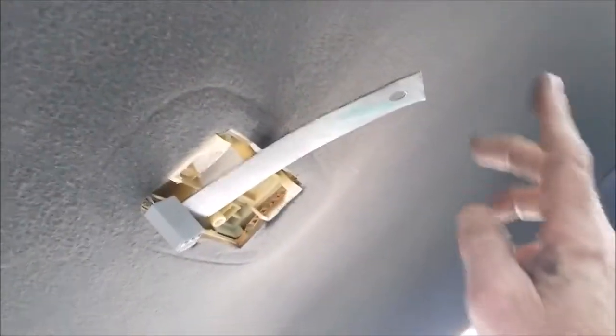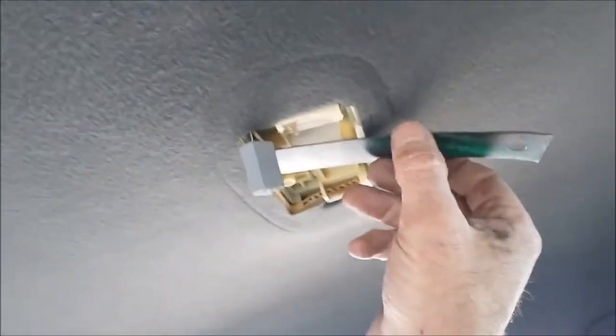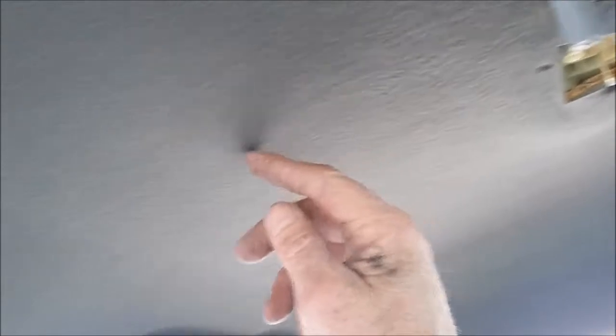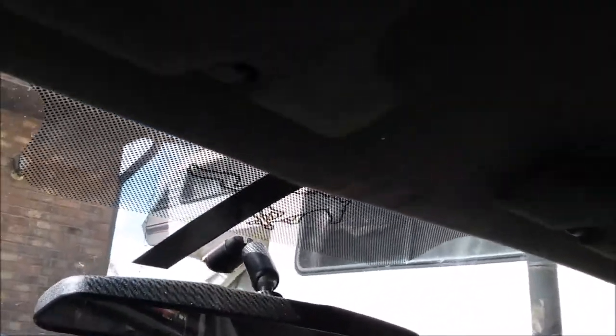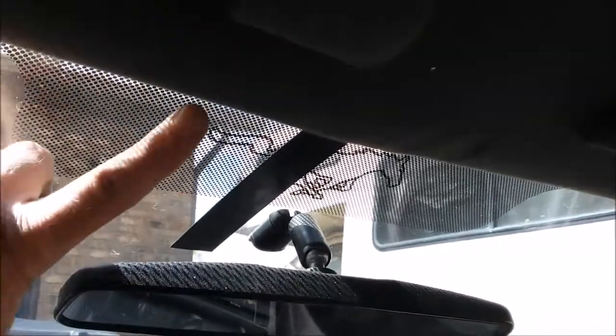I have to tell you, this was a pain. What I did was get a piece of banding material — about one inch wide, pretty heavy gauge — so I had something to pull the cable through the headliner. I tried an electrical snake but just couldn't get it to come through, fought it for quite a while. So I got the band sticking through this side.